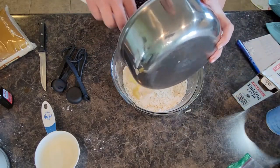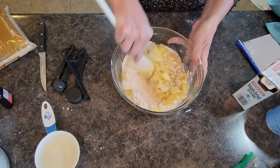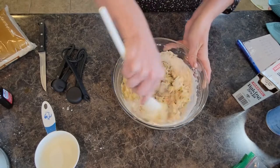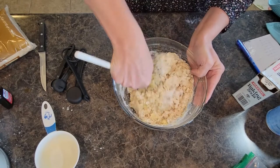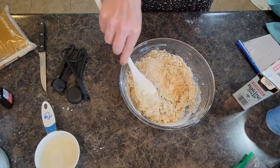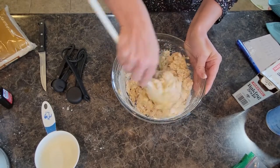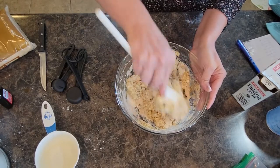Now I'll tell you — if your family likes peanut butter, you could add a couple tablespoons of peanut butter to this recipe and it's delicious as well. Or you could add some nuts — some walnuts or pecans if you wanted. Make sure you get all of the dry ingredients incorporated.